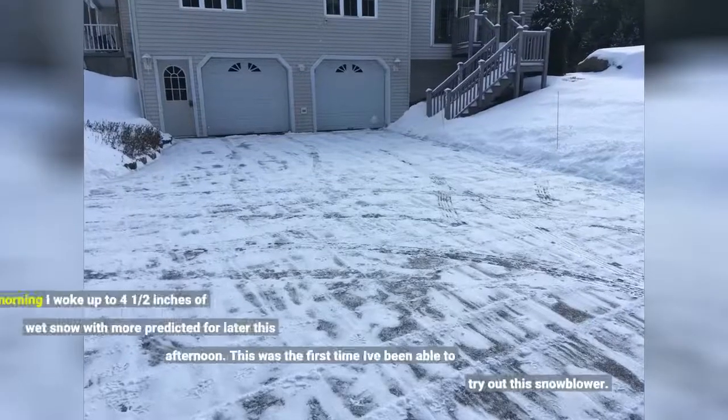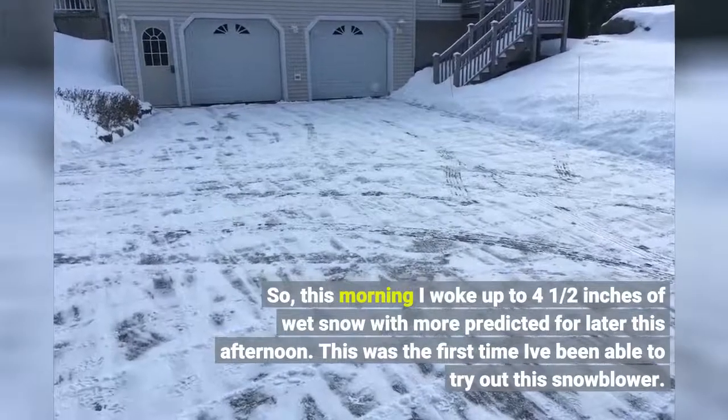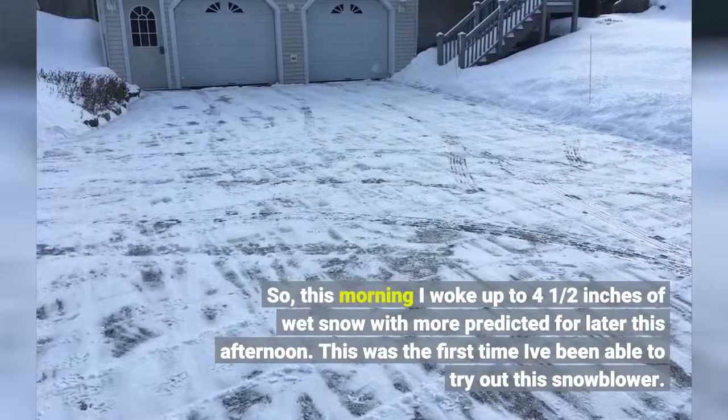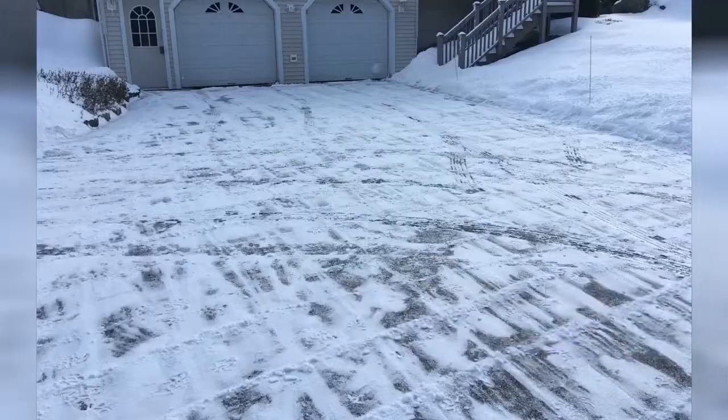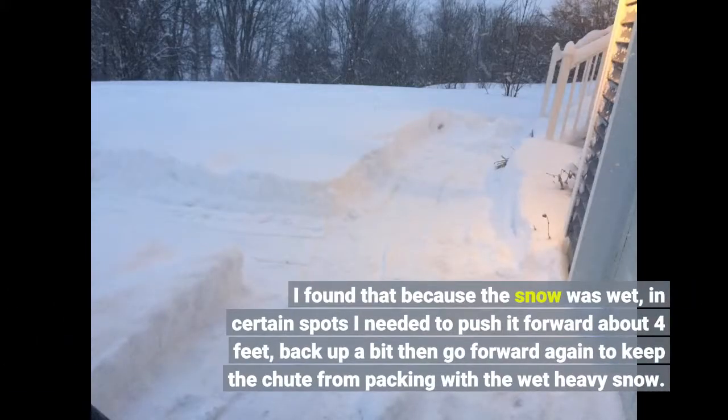This morning I woke up to 4.5 inches of wet snow with more predicted for later this afternoon. This was the first time I've been able to try out this snowblower. I found that because the snow was wet, in certain spots I needed to push it forward about 4 feet, back up a bit, then go forward again to keep the chute from packing with the wet heavy snow.